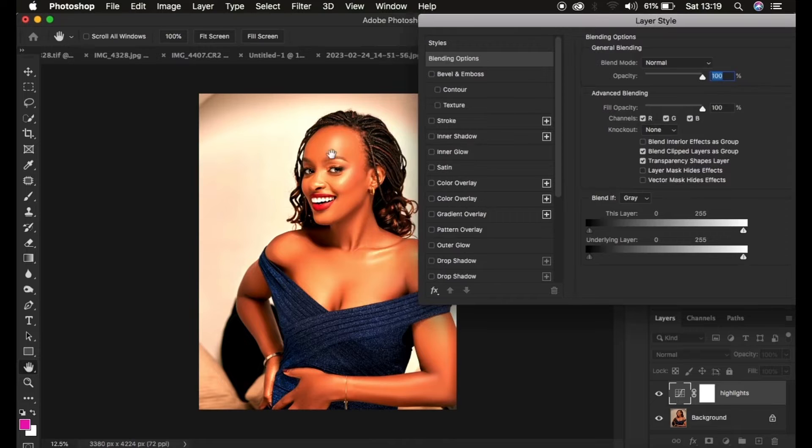Right now the brightening is affecting the overall image, but we only want it to affect the brightest areas — the highlights. So we're going to remove the effect from the shadow areas by clicking and dragging the shadow-side slider of the Underlying Layer toward the right, until the effect is only targeting the highlights of the image.